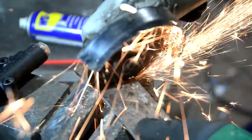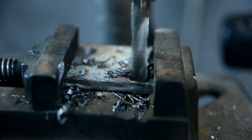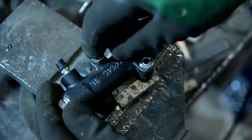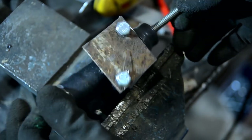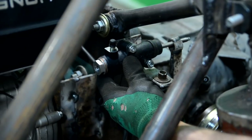The platform for the cylinder I made from the same five-millimeter slab. I welded it to the adapter plate so that it was possible to regulate the clutch by the rod of the working cylinder.